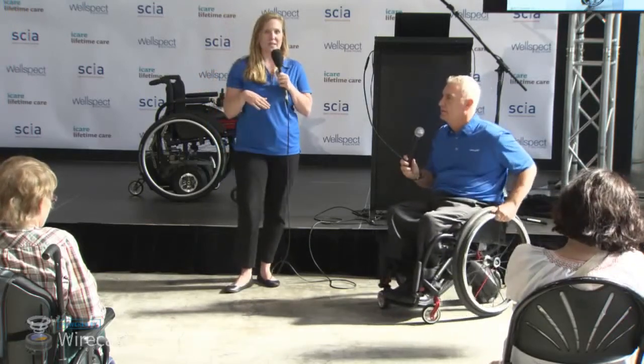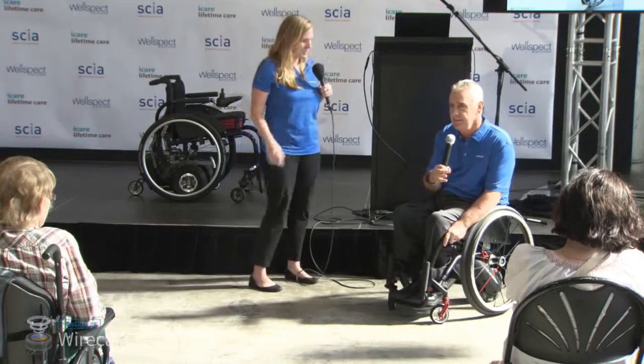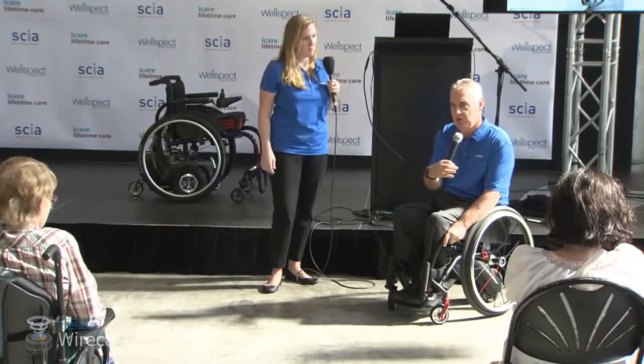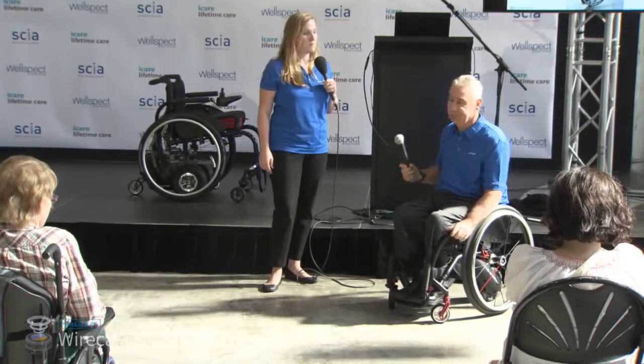Maggie talked about the setup of your chair — really important. One of the things I find with this is that even though it adds a bit of weight, when my chair is set up properly, I don't actually notice it when it's on.